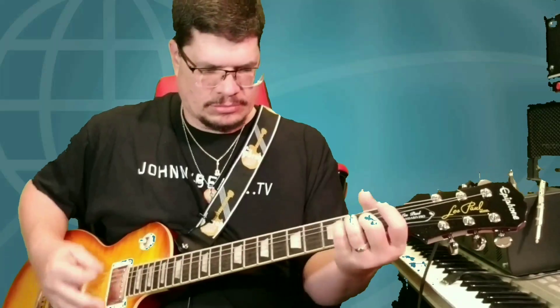Epiphone Les Paul. What year is this thing? I want to say it's a 2014. Wow, I didn't think I had it that long. So it is five years old. Great guitar — I love this guitar.